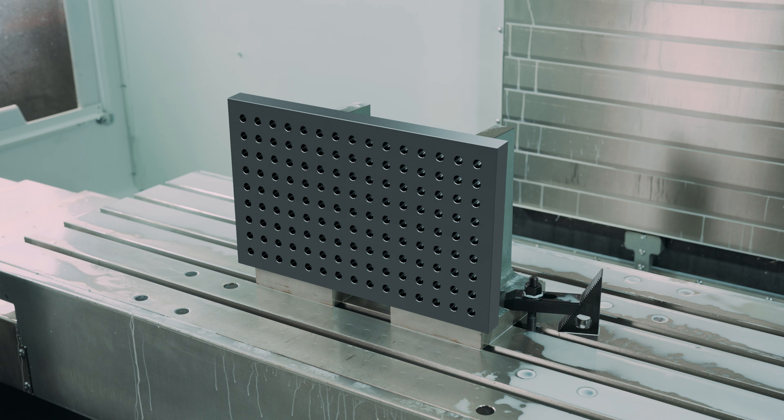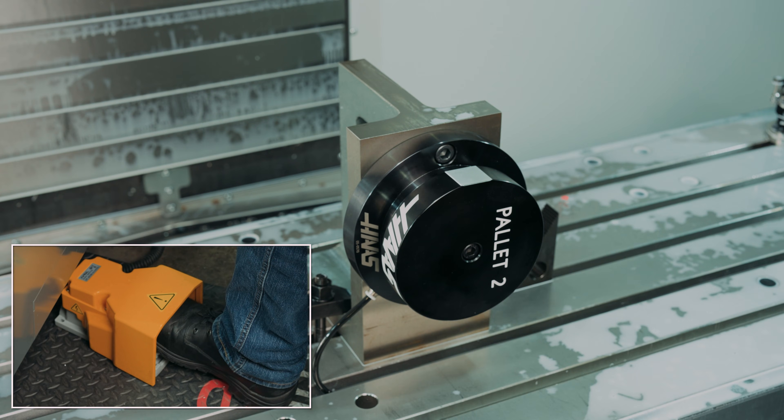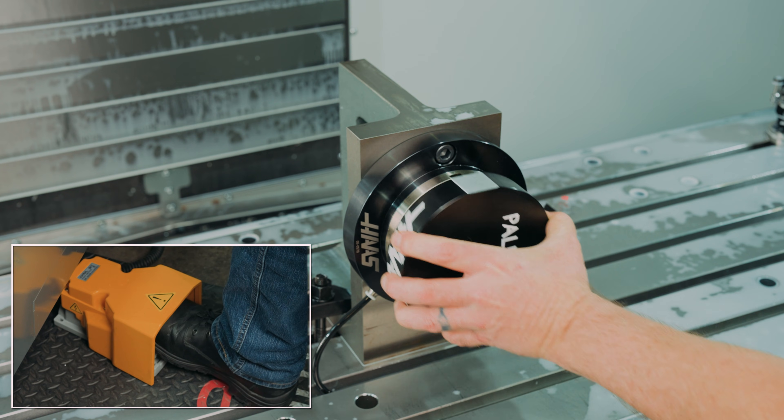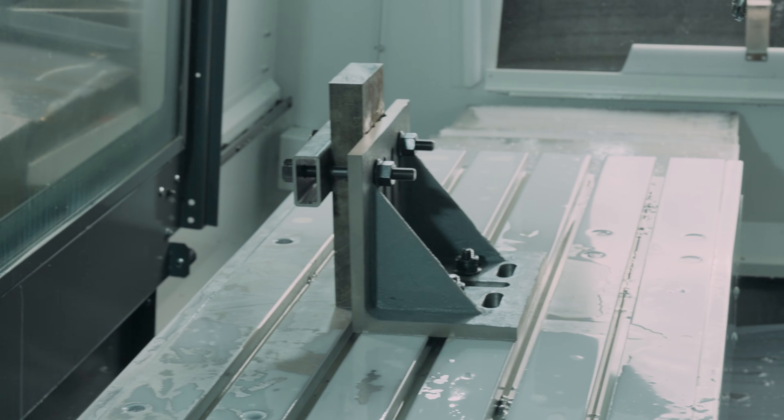Running longer bars or plates, line up more than one knee for better support. Mount a subplate or zero point fixture to a knee for even more versatility. Vice plates with slots are ready to run with regular bolts or strap clamps.